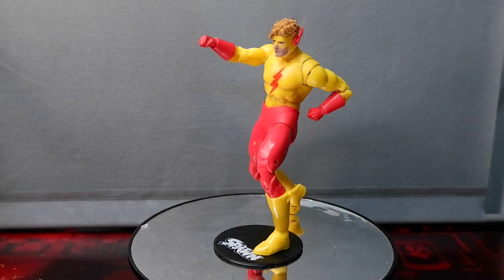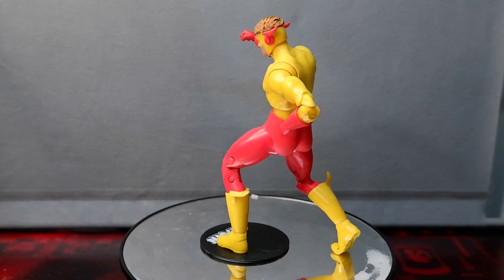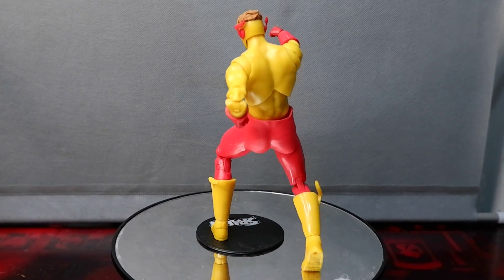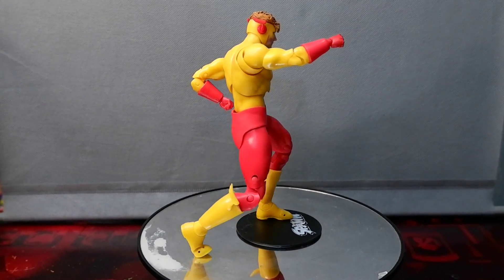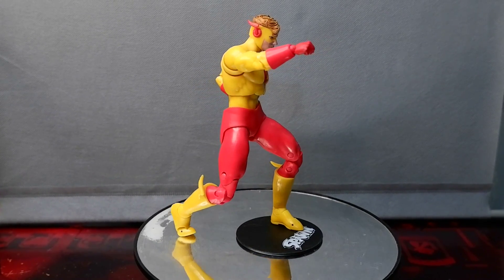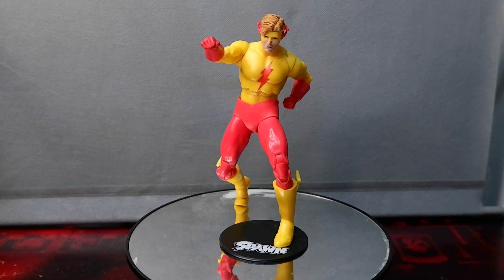The Kid Flash figure looks rather bland — maybe it's the color and quality of the paint that creates that impression. The chosen colors look drab and make the figure look cheap. The paint looks faded from the get-go. McFarlane should have chosen a more dynamically designed character instead of Kid Flash.